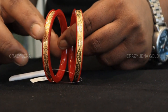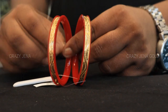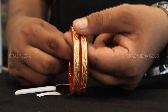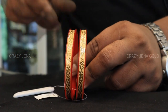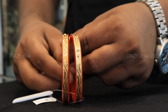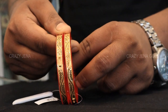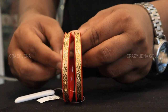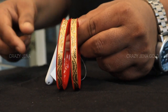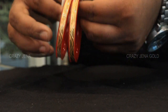This design weighs 3 grams 895 mg. It is a Dharun design — very good, very good design. The approximate price is 22,300.